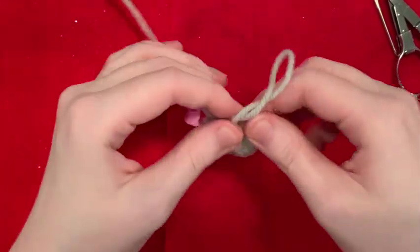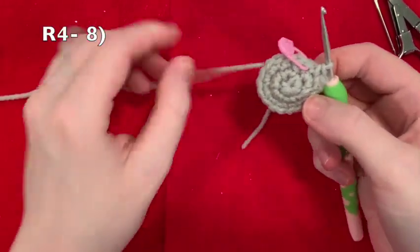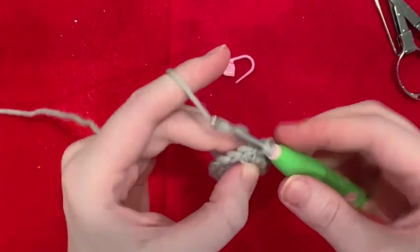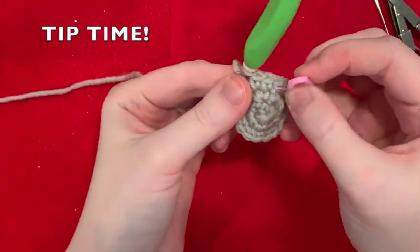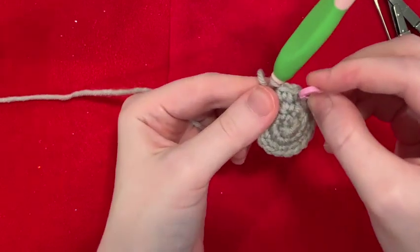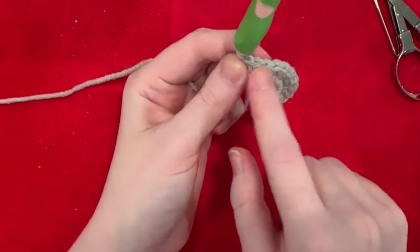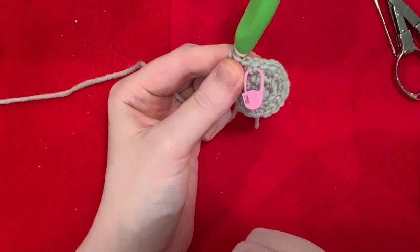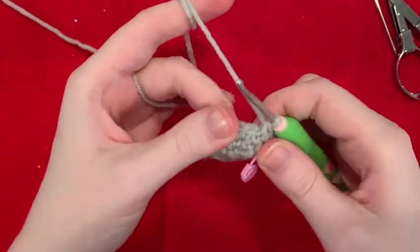If you're giving this to a child, first of all don't use safety eyes, and second of all make sure everything is sewn on really well. Rounds four through eight, we are just going to make 18 single crochet all the way around. Here's my trick — I like to put my stitch marker on the side of the stitch, not the top. Why? Because it reminds me that I'm going around and around. When it's on the top, it's telling me that I either increase or decrease. If it's on the side, I know I'm working in continuous rounds. Just a fun little crochet hack.